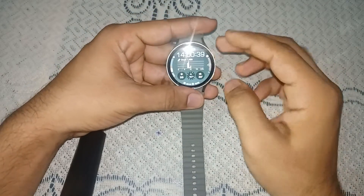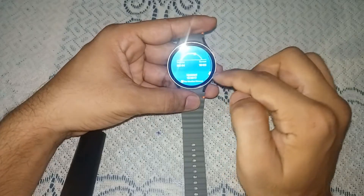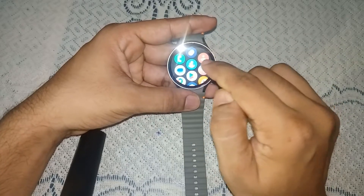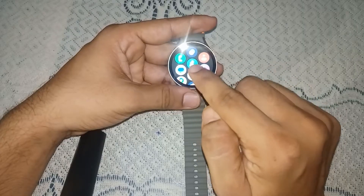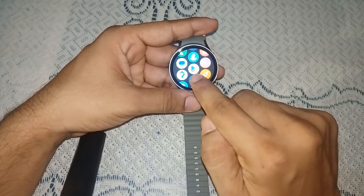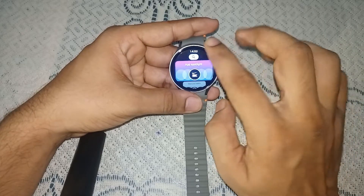To install a messenger app on your Samsung Galaxy Watch 7, you can simply scroll up from the bottom and here you will see a messenger app is already installed. But if not, you can find the Play Store here and simply tap on it.